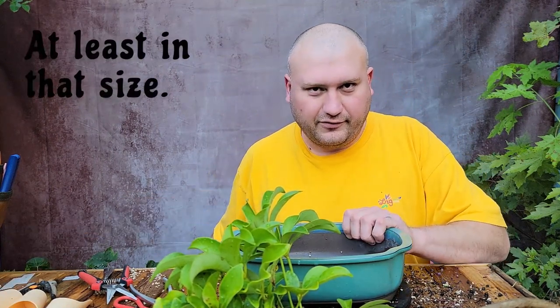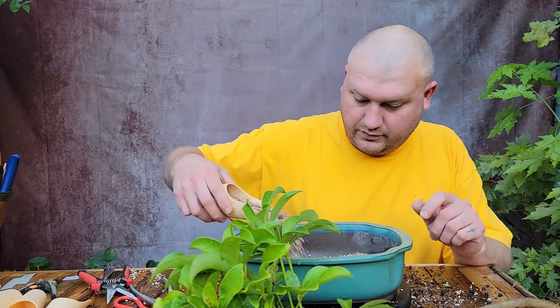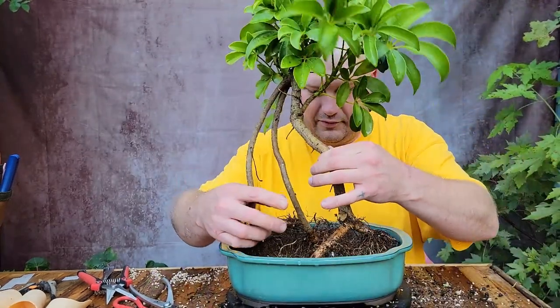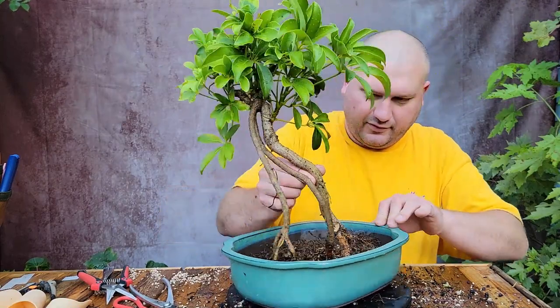Looking at my pot collection here — we can tell it's getting towards the end of summer because I don't have much left. So I'm going to put it in this container. It's a lot bigger than the one I just took it out of, and it's honestly pretty big for this tree. But it's either that or back to a training container, so we'll just use this one — it's no biggie. I'm using a mixture of my soil and the last of my purchased soil. On the other hand, this will give me a little bit more room if I wanted to spread these roots out.